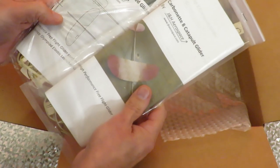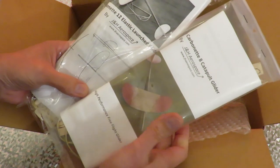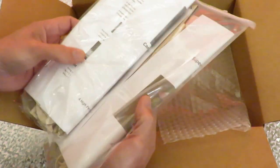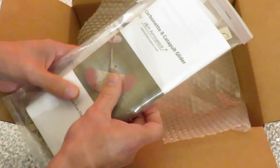So, thank you Joshua. They've arrived — Carbonette 8, Carbonette 12. I've got to get building them.